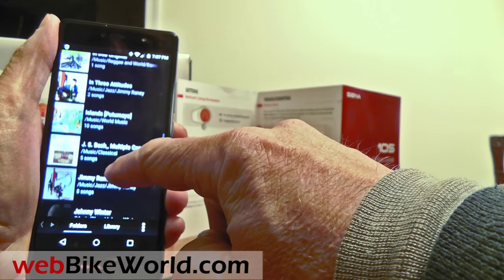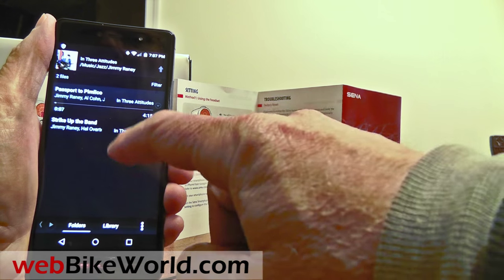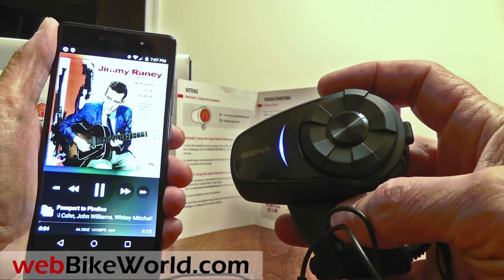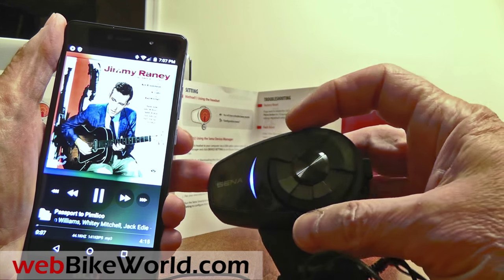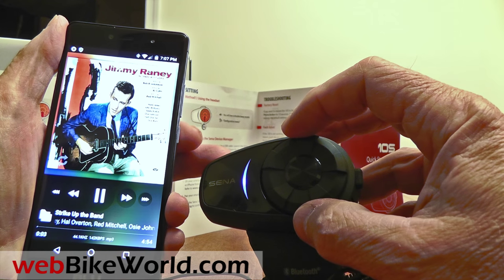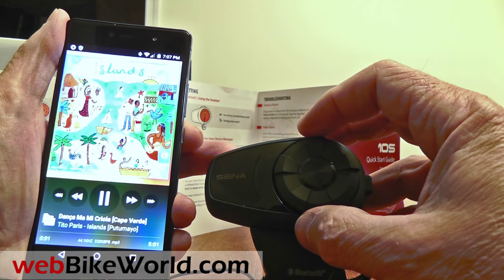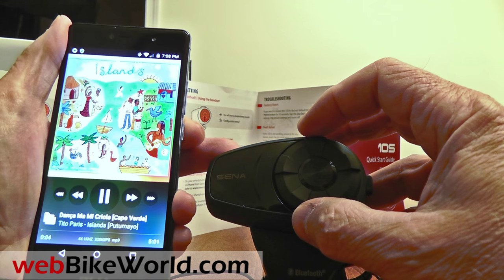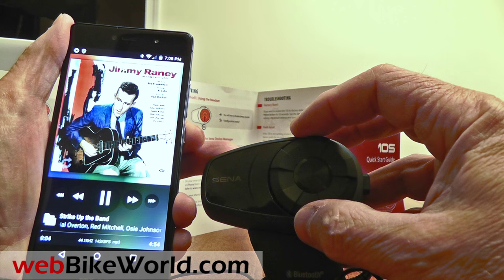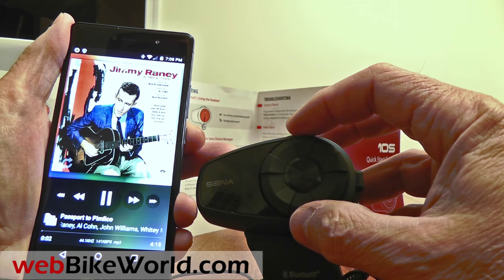For example, I'll choose this Jimmy Rainey album — there are only two files here. I start the first one, then press and turn the jog dial to move to the second. Pressing and turning again moves to the next album.